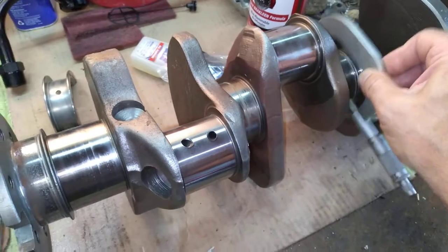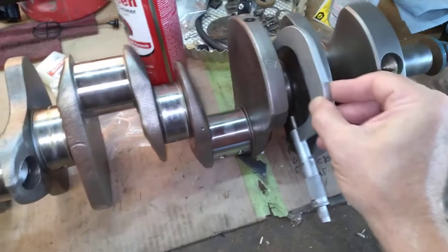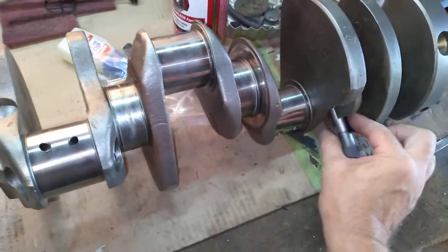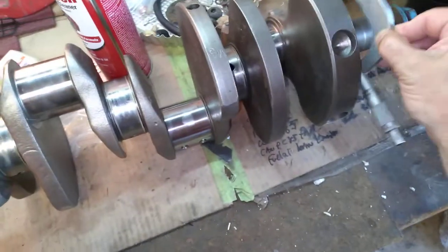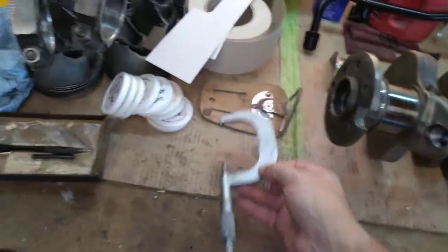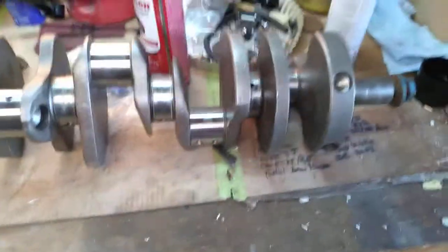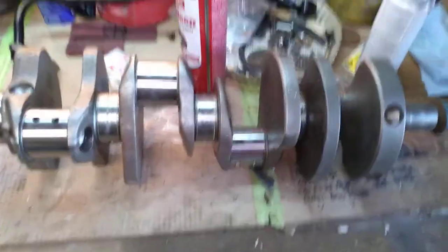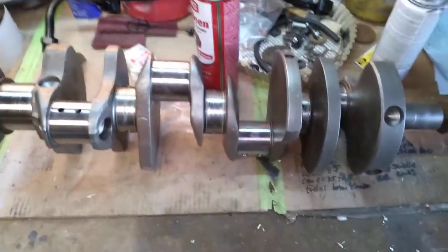Like I said, if you're just doing an overhaul with no machine work, take your 318, 340, or 360 crank, look up the specs, mic it, polish it up, mic it again, and then order your bearings. Then plastic gauge them when you install it, check your oil clearance, and you should be good to go. That's it — this is almost nine or ten minutes, thanks for watching, more to come on this 340 build!